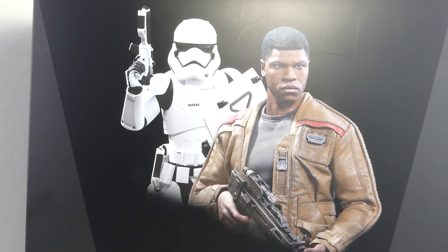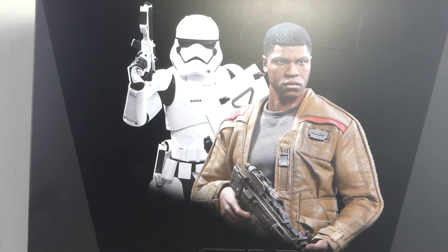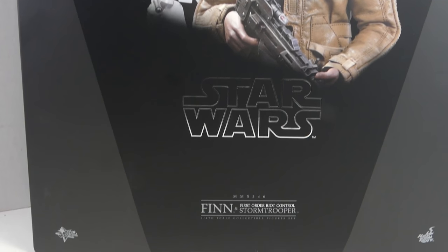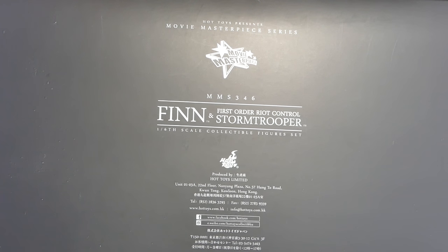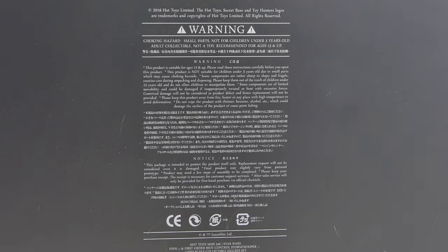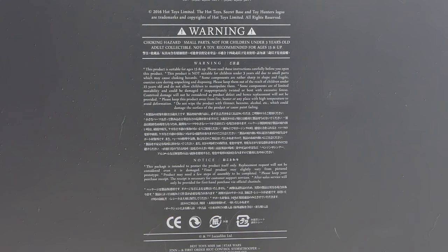Here we got the packaging — this is the two-pack. You can get the Finn separately, but if you want the Ride Control Stormtrooper, you have to get this two-pack. You have a nice picture of both figures on the front. It says the Star Wars logo, their names, Hot Toys, Movie Masterpiece. Back here it says Finn and First Order Ride Control Stormtrooper, and has a big old warning label.